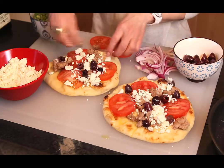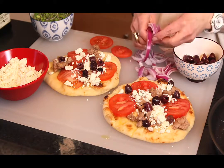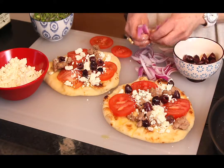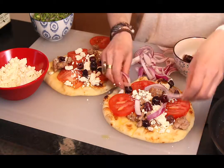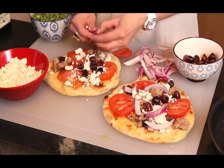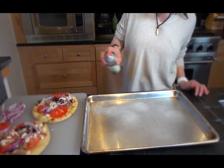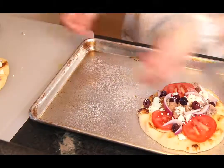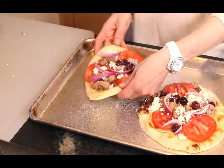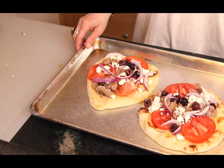Add some onion and we're good to go. Put this in a 375 degree oven for about eight to ten minutes. Now I'm going to put our flatbreads on the pan and it's ready to go into the 375 degree oven.